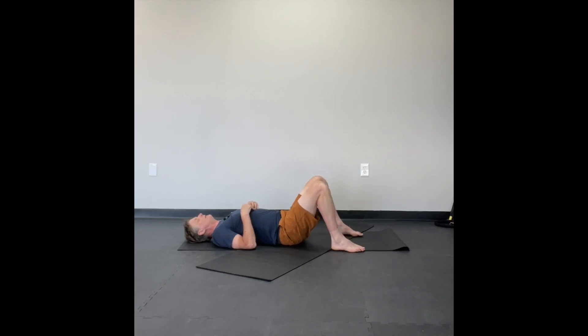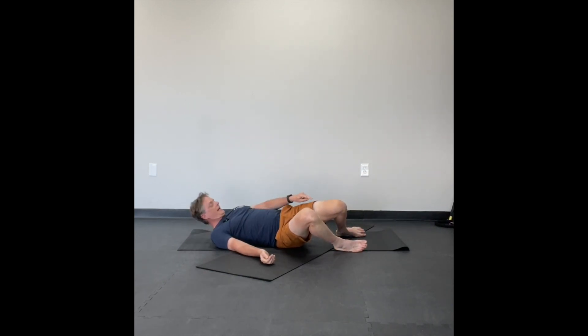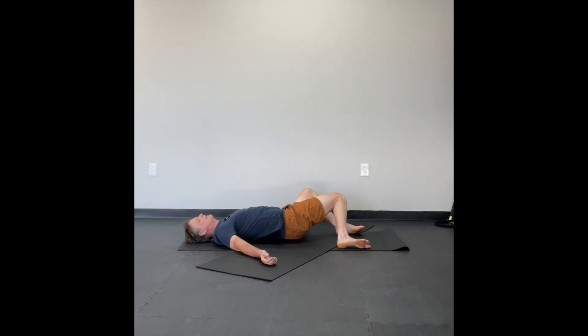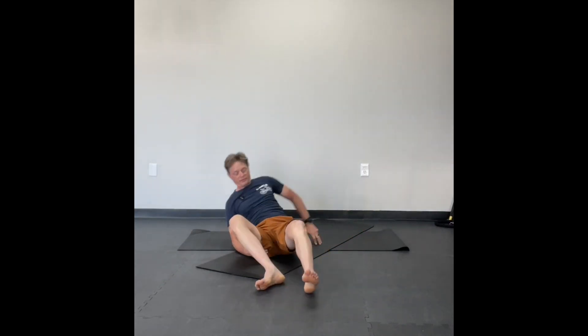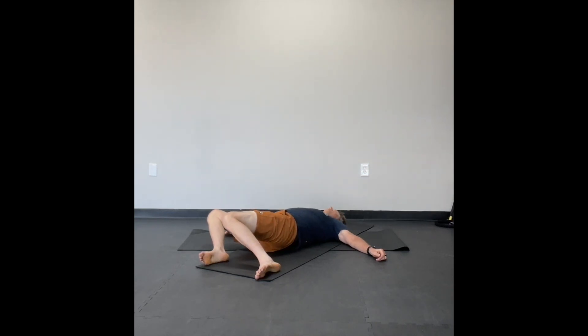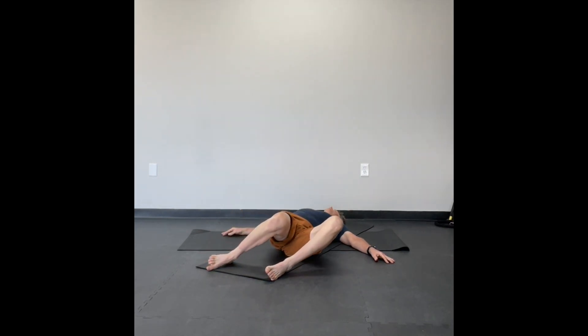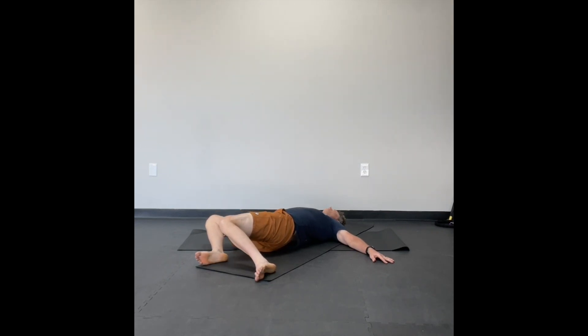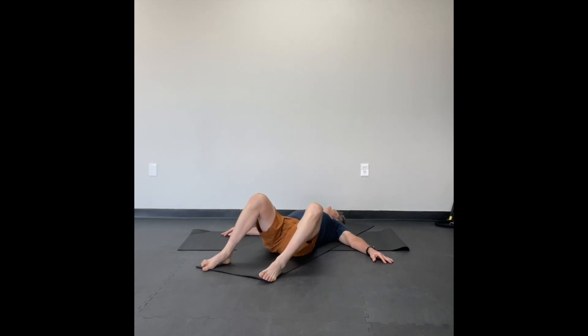Bring your feet out wide on the mat, your knees are up. The inhale is going to have the knees up. The exhale is dropping them over to the right side. When that happens, your left knee comes into your right ankle and your shoulder blades stay on the mat. Inhale up, exhale over, and now your right knee comes to your left ankle. Feet are wide — inhale, and on the exhale drop your knees one way. Notice my hands and shoulder blades stay on the mat. These are windshield wipers.